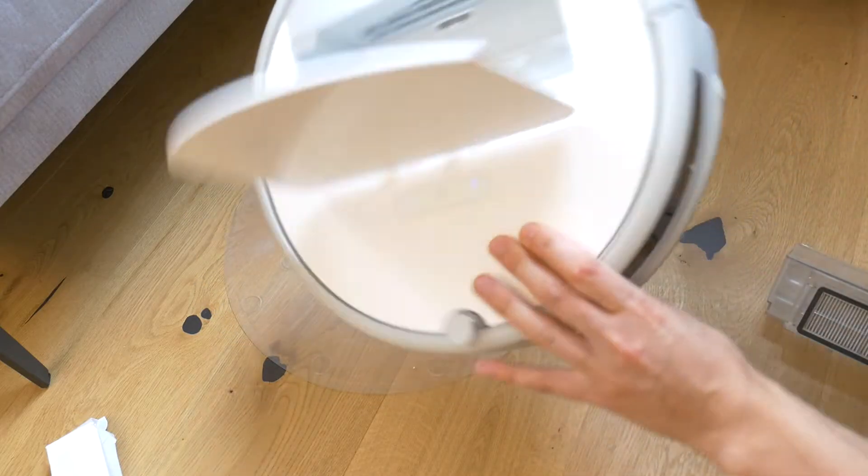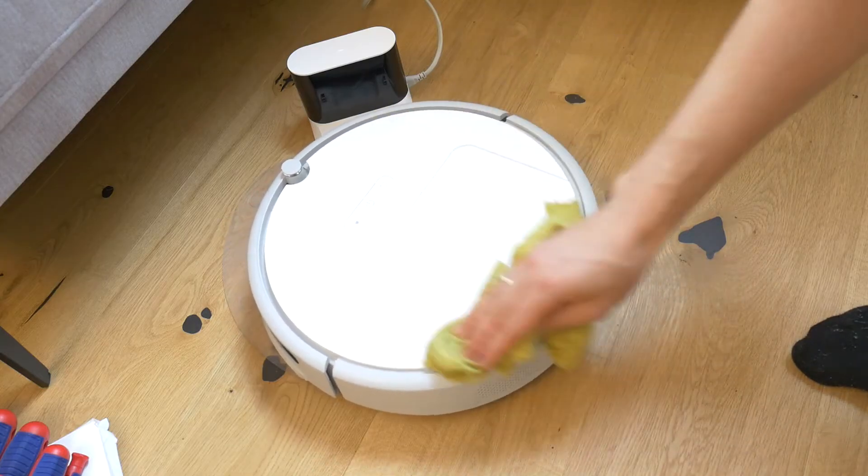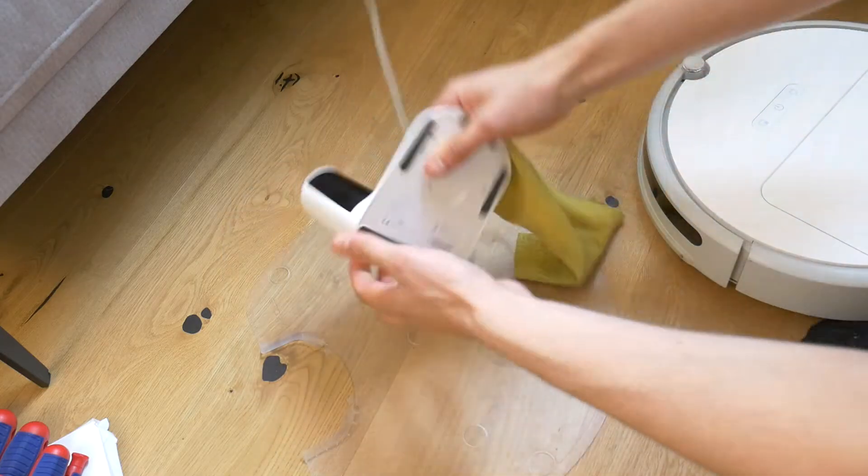Then shake out the excess rubbish from the robot. With a damp cloth, clean the whole robot body, the docking station, and also the sensors.